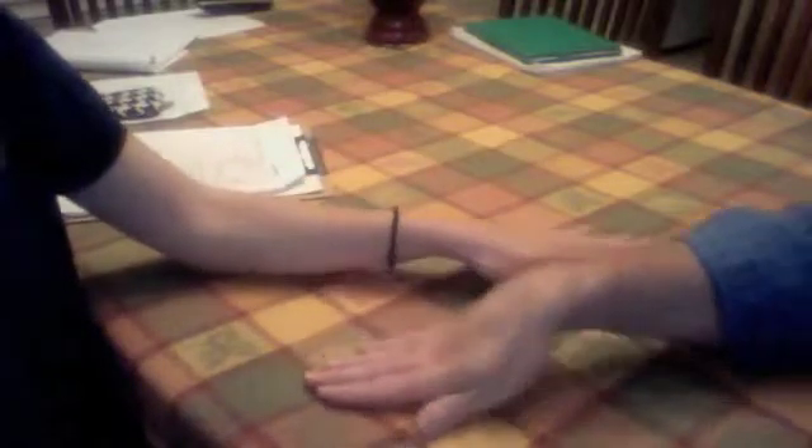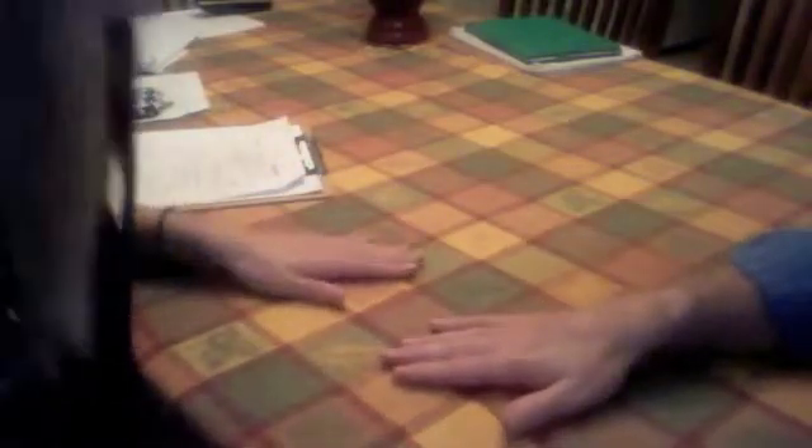Now we're going to test the strength of the muscles in your wrist and hand. Can you start with your palm up and then flex your wrist up like this? Now hold it there and don't let me move you. Good. Now with your palm down on the table, can you extend your hand up and hold it there? Don't let me move you. Now I want you to slide your arm back and lean forward and then extend up again. Hold it there, don't let me move you. Okay, good, you can relax.